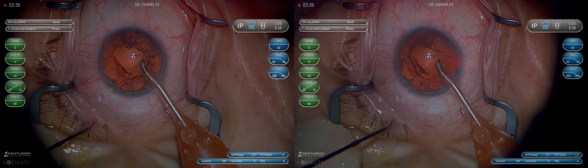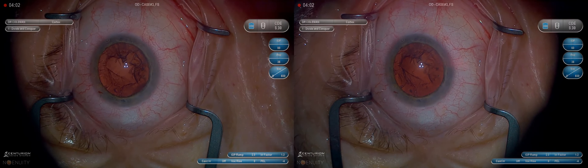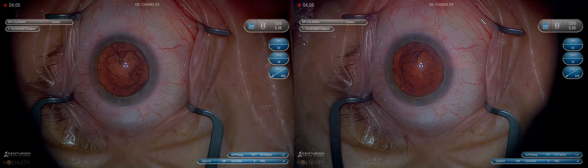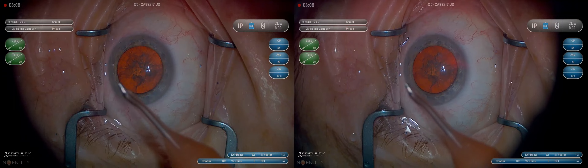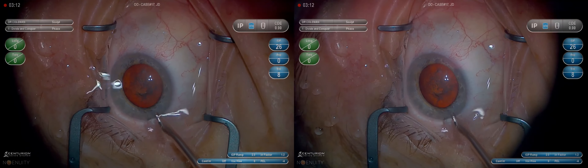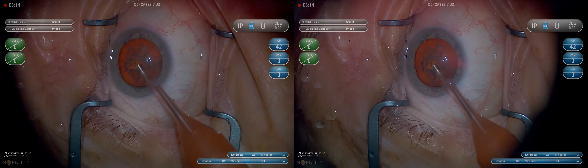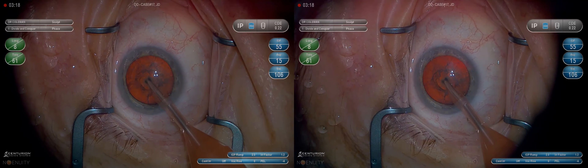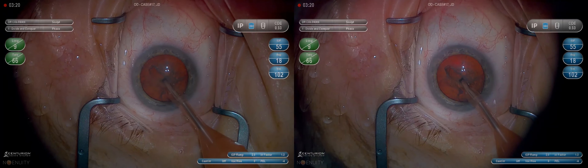One of the things I like to point out is just the entry into the eye. A problem I've had in the past is a little small endothelial tear at the main surgical wound, and I think that comes from the bevel angle as you go into the main wound. You really want to be pointed down a little bit so you don't grab endothelium and tear it off as you're going in with the phaco.